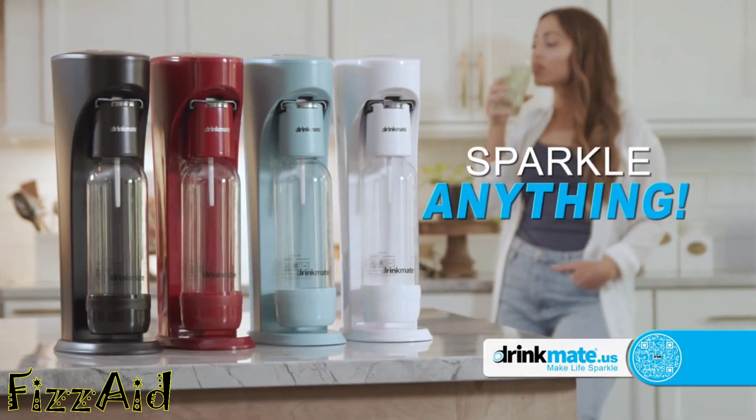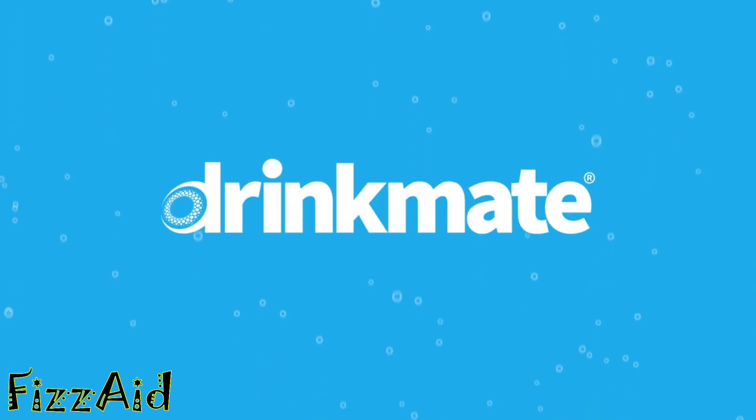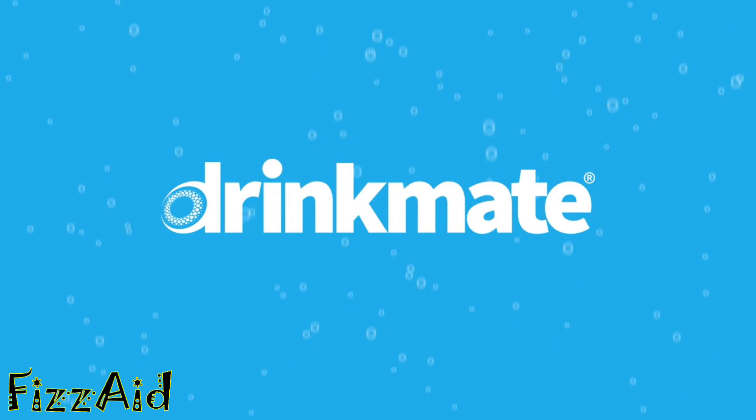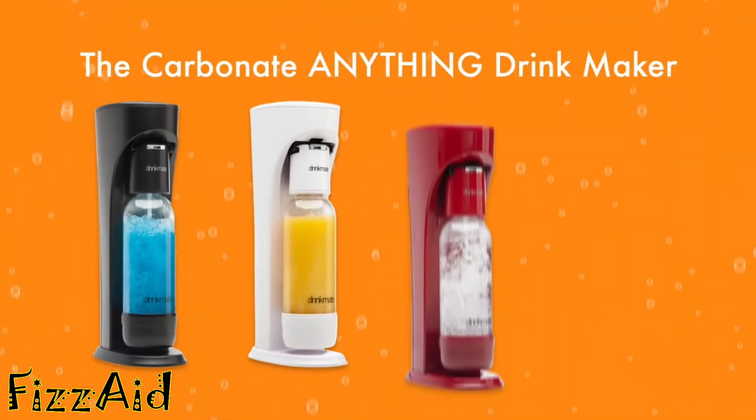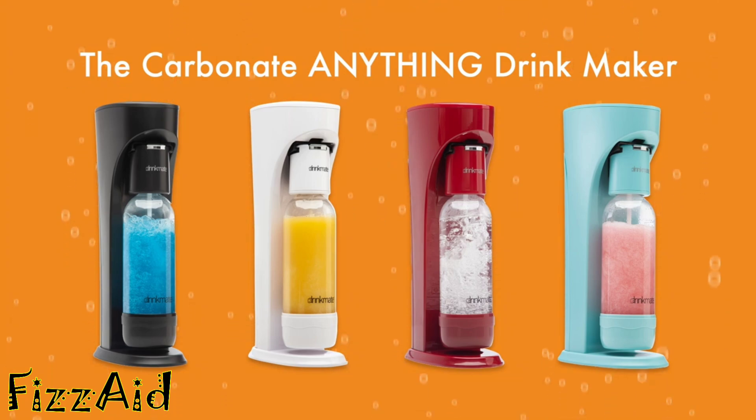So get ready to create with your own DrinkMate — a must-have appliance for any kitchen. Love bubbles but want more flavor? Meet DrinkMate, the elegant countertop carbonator that sparkles any drink without watering it down.